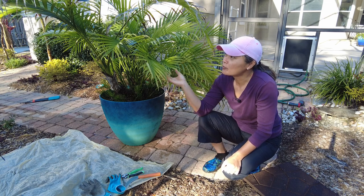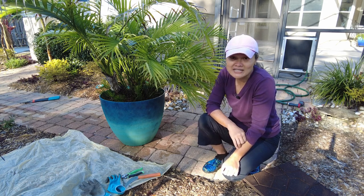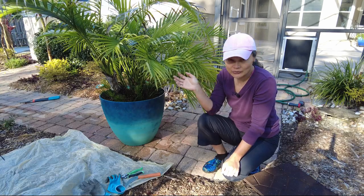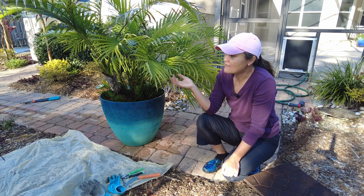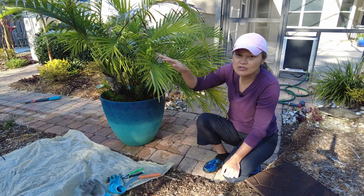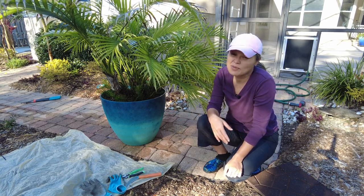I started off using it as a house plant, but then I did a little research and realized it can actually take down to 25 degrees. When it's small you need to protect it if you're on the edge of your cold hardiness zone, but as it gets older it can take more cold. I've put this in our landscape and this winter it had some leaf burn, so I trimmed off those fronds, and right now it's springtime and it has grown back beautifully.